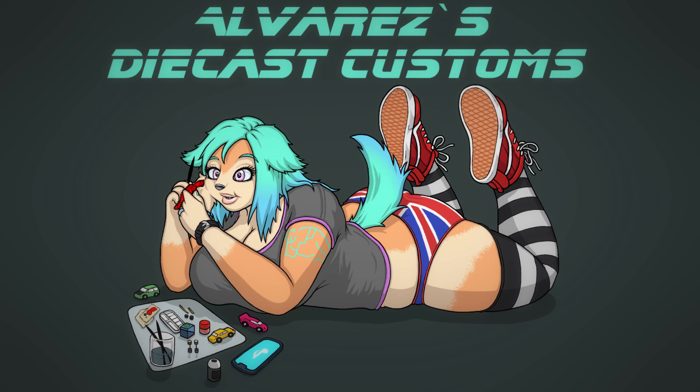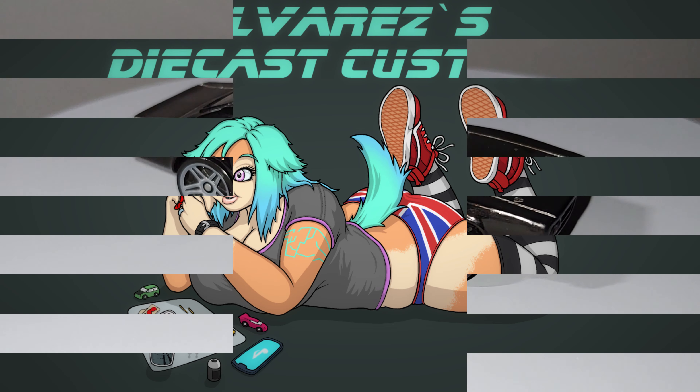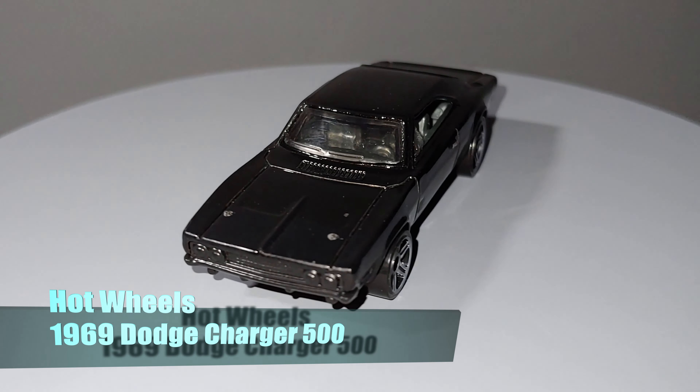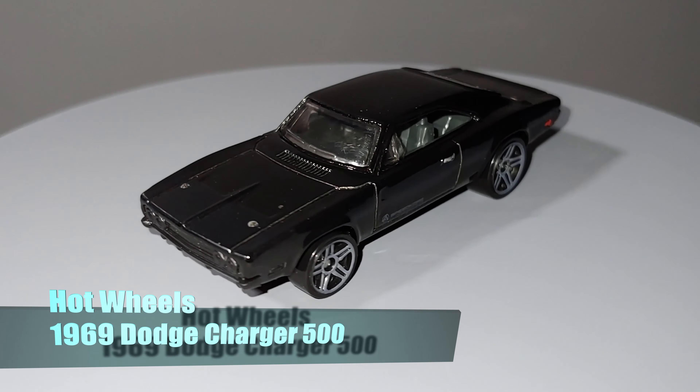Hello there and welcome to Alvarez's Dykehouse Customs. Today we're going to be working on this 1969 Dodge Charger from Hot Wheels. I've done one of these before — I think it was one of my second customs on the channel. I did a pretty simple custom on it previously where I just repainted it and put some new wheels on it.